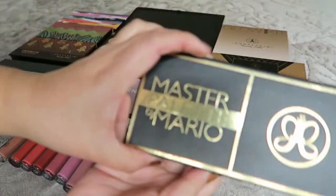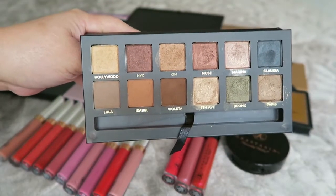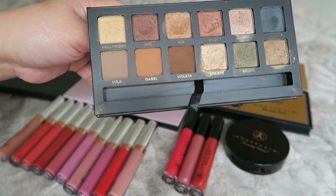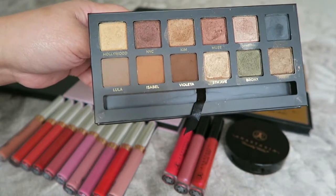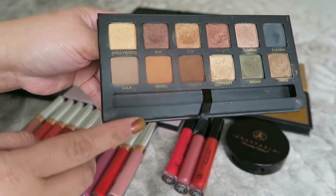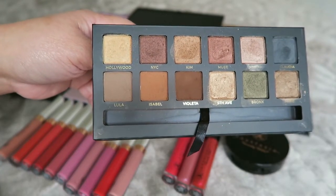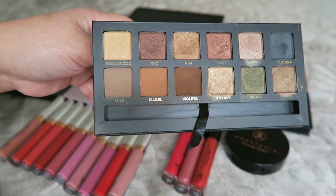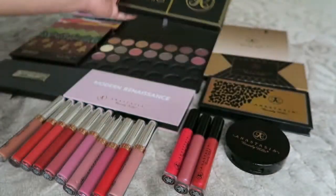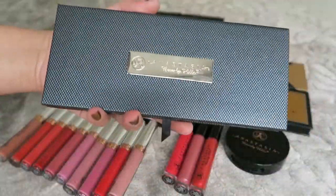The next one is the Master Palette by Mario, a collaboration with Anastasia. I love this one and I use it a lot. It was actually my first palette. I also got another one when I attended his makeup class, and I'm planning to do a giveaway with that one or give it to my sister — I haven't decided yet.